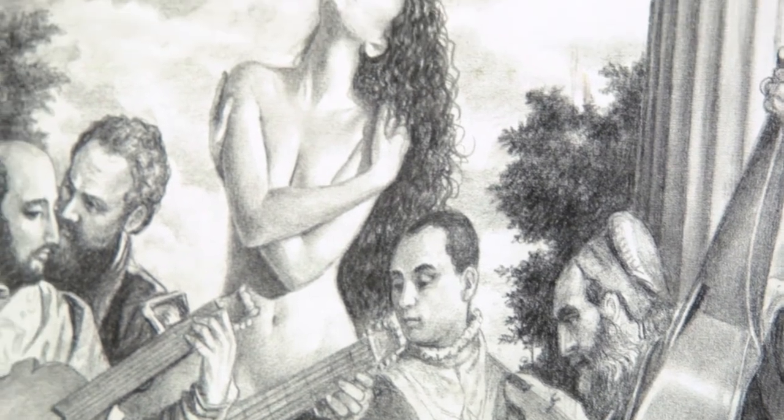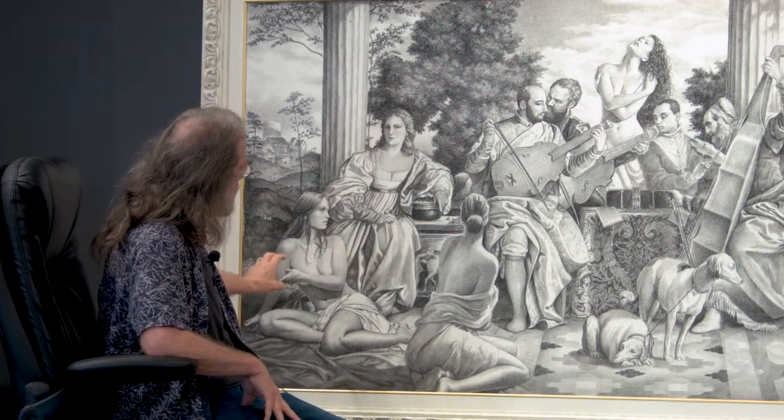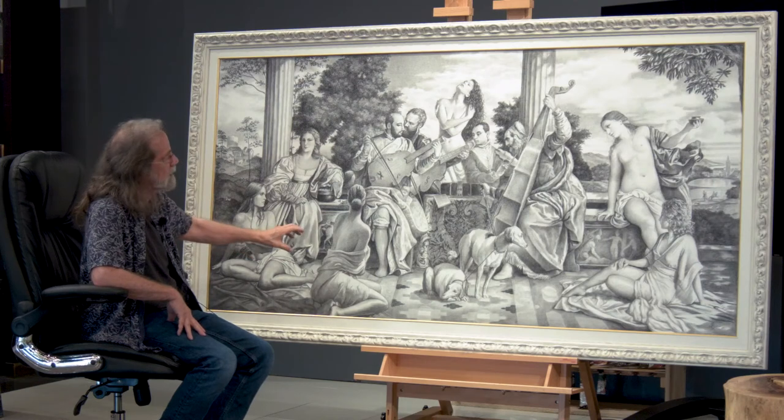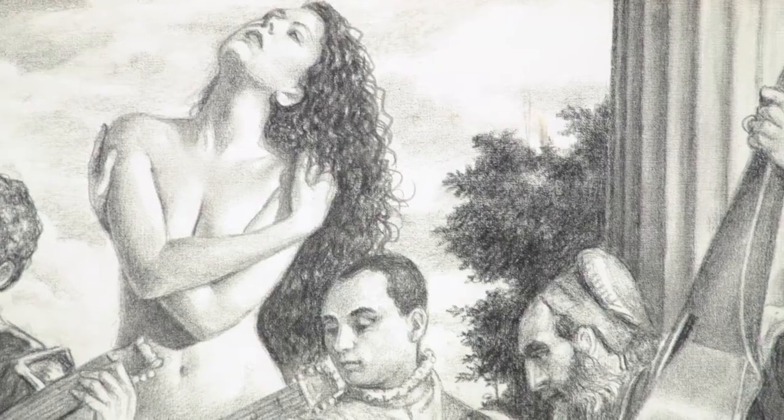The idea is a concerto — like a musical scene, set outside. It has an old look mixed with the new. My subjects, the people — their clothing is timeless, but they are photographs that I took.